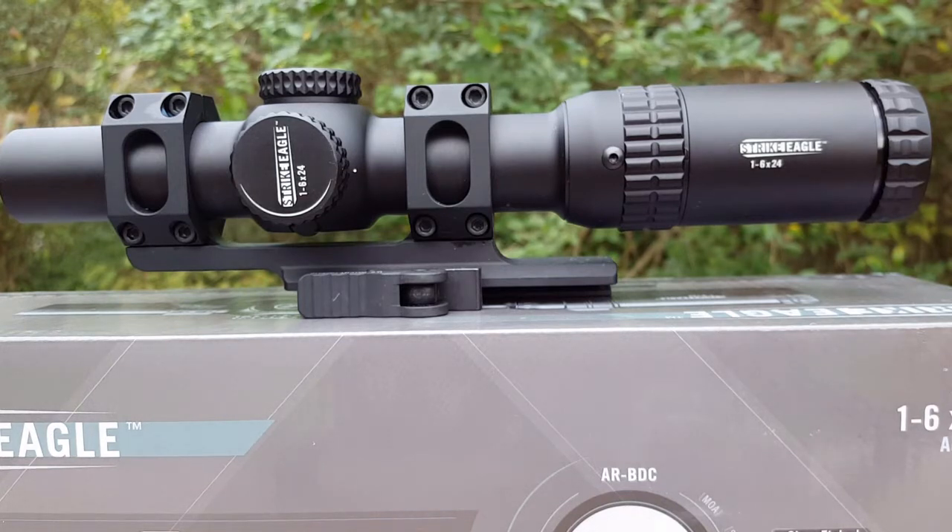I picked this up — I believe these optics have been out a little over a year now. I think they made their debut at the 2015 SHOT Show — don't quote me on that — but when they hit the market they were really hard to find because everybody was buying them up. You can find them now. They're a really good optic and for the price it's really hard to beat. A lot of people compare this to the Primary Arms 1 to 6, and a lot of people even say they're made in the same factory. I don't know if that's true, but that's what I've heard.